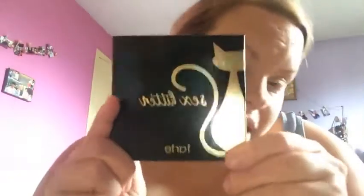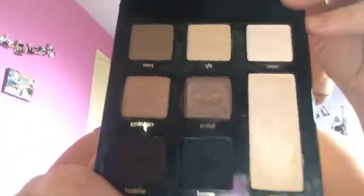I'm going to go in with the Tarte Sex Kitten palette, which smells like chocolate! It's got all these beautiful shades - this big long one and two shimmers, the rest are matte. I'm going to take a brush I got from eBay and go into the matte white shade and just pop that all over the lid. They feel so soft and creamy - really nice quality shadows.